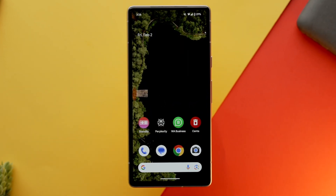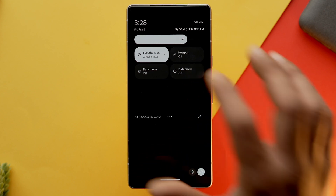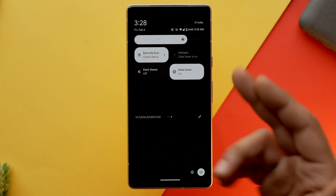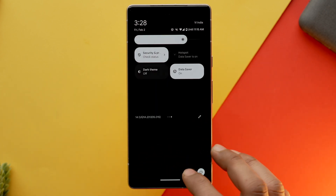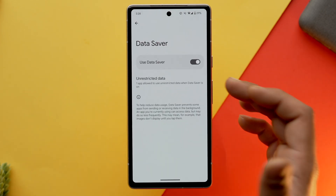Enabling data saver will result in better battery life for your Android phone and you won't get those annoying notifications either. To turn on data saver mode, go into the quick settings panel, or if you don't find it there, go into the settings app, tap on network and internet settings, select data saver and toggle it on.